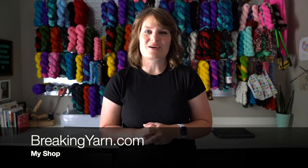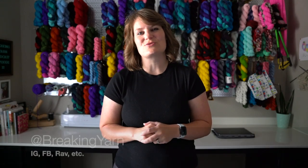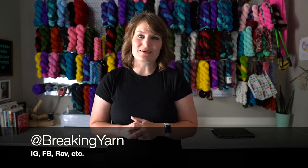Hello and welcome to episode 38 of the Breaking Yarn podcast. My name is McKaylee. I'm from Albuquerque, New Mexico, and this is my podcast where I talk about my knitting, my crocheting, and my yarn dyeing. You can find me online at breakingyarn.com or anywhere on social media at Breaking Yarn. Welcome back — I'm so happy to have you here. Let's just jump into it.